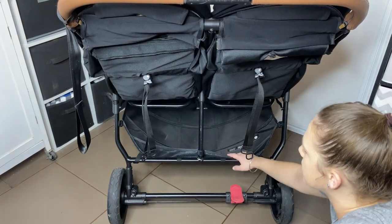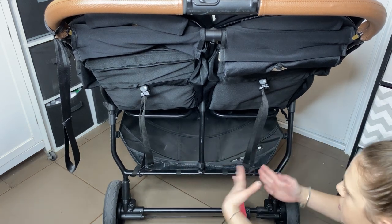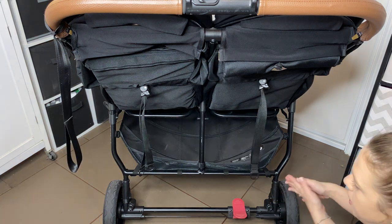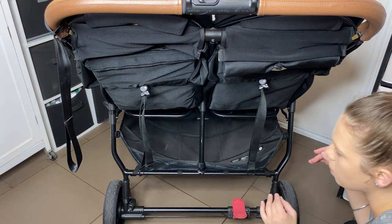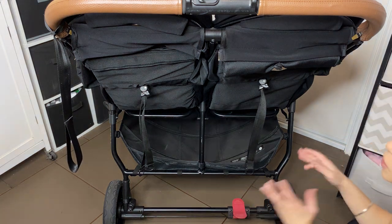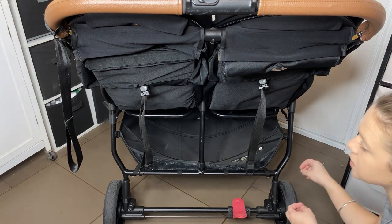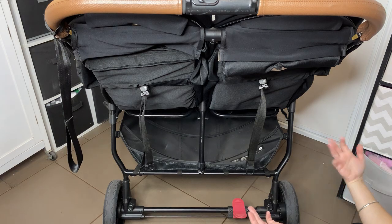You have a decent sized basket down here, which is pretty accessible. Of course you've got the double width, so you have a double basket — it's a decent size and you can get a fair bit of stuff in there. You can also remove it if it needs to be washed. Everything on this stroller can be removed for washing, which is definitely something I look for when purchasing a pram or stroller.